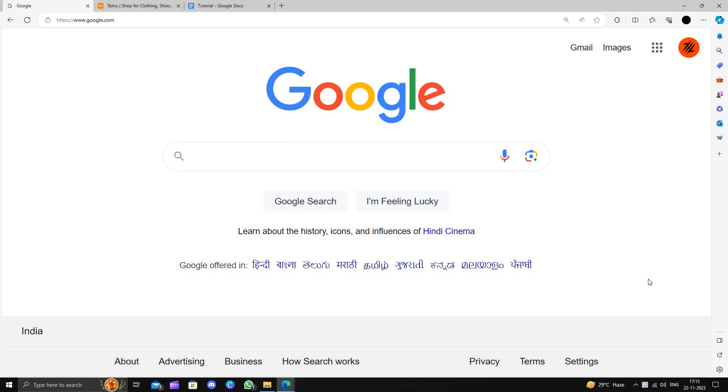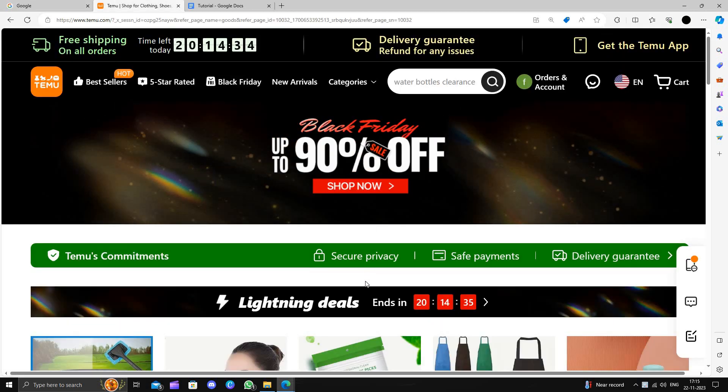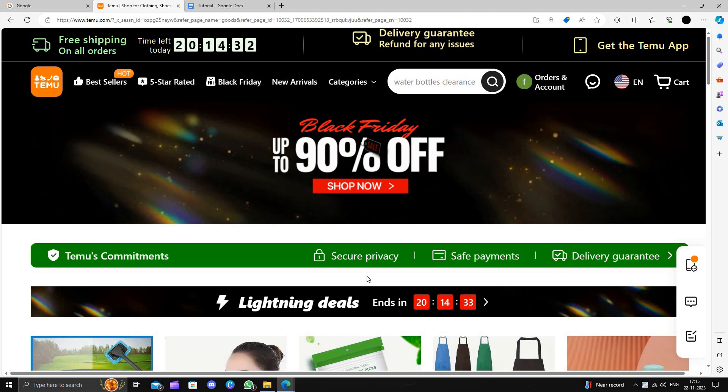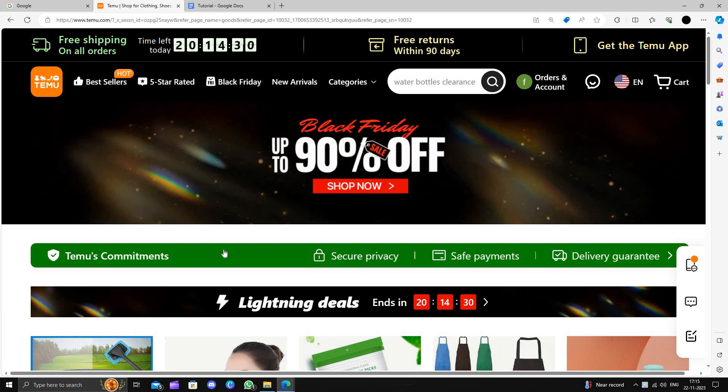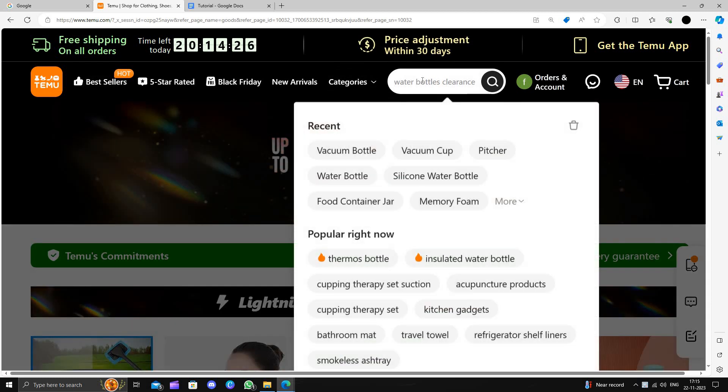Hello and welcome back to my channel. In today's video I will show you how to buy a water tumbler on Temu for extremely cheap. Temu is an online shopping marketplace that delivers products to consumers directly from China and provides a 90-day return policy.